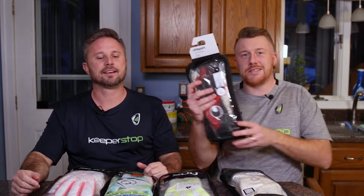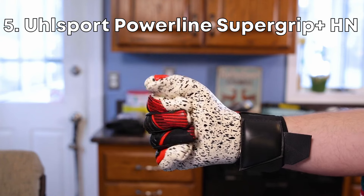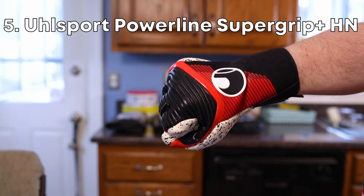Speaking of German latexes, the Ulspurt Supergrip HN. Probably the best non-finger protection, high-end game glove that you can buy. Awesome.